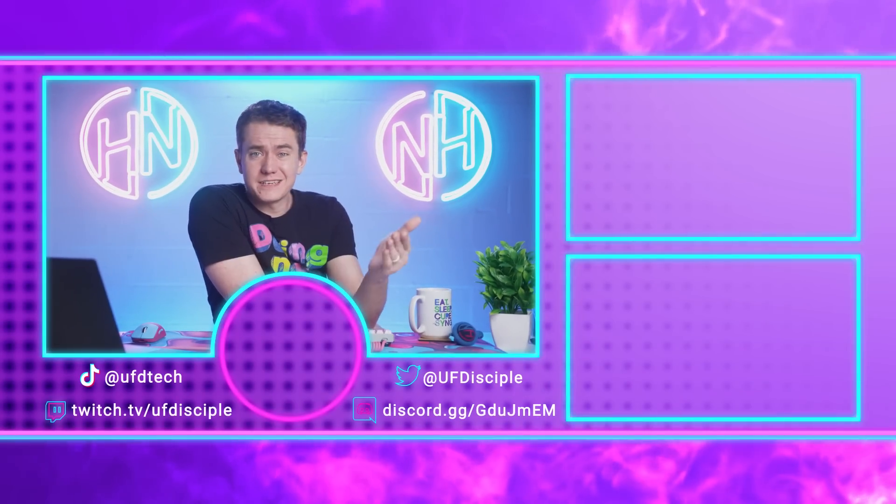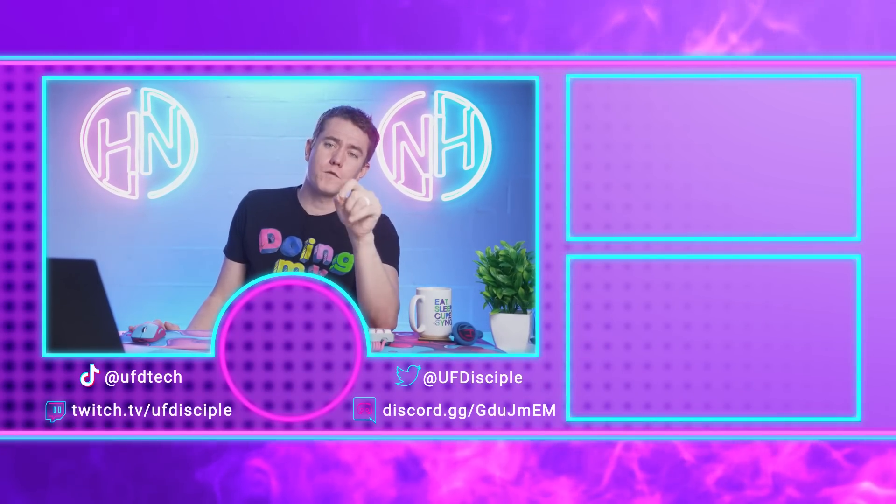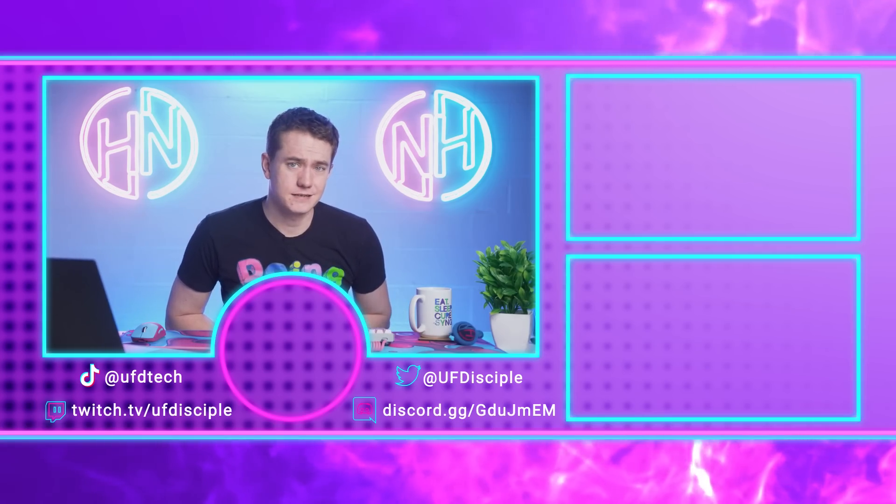And that confirms that this episode of hot news is over. I hope you enjoyed your Monday — I'll see you back here tomorrow for breakfast as we do more hot tech news that's out on the internet. Cheerio.